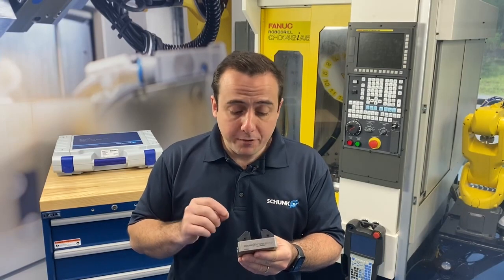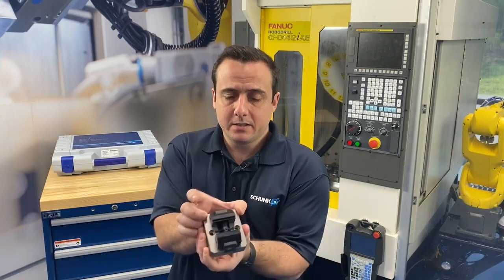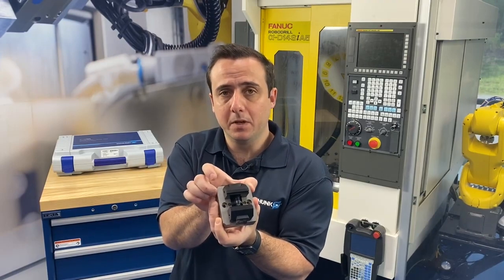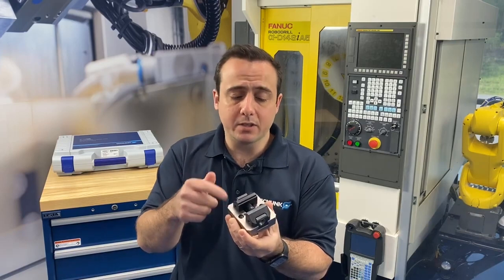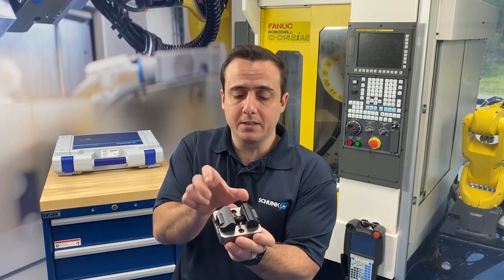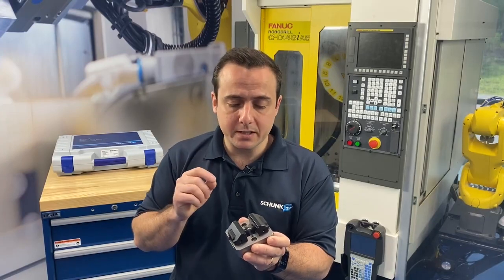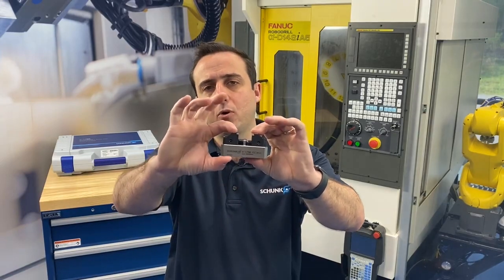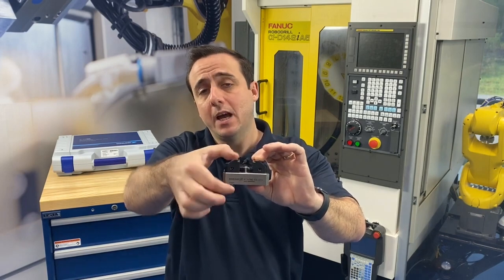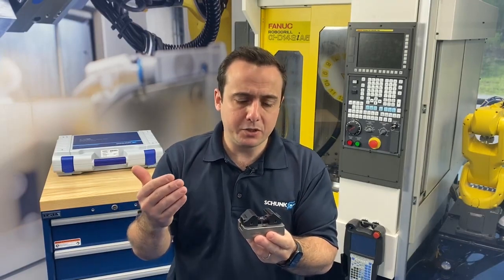So what makes this vice unique? First of all, this is our Contech KSC Mini — it's the KSC Mini 70-80. What that means is the width of the vice is 70 millimeters and the length of the vice is 80. We also have this in another configuration, the 70-100, which means that same width but instead 100 millimeters in length. And what you'll notice is how low the profile is — this is a really cool feature: the low Z-height means you're invading minimally into the Z-axis travel of the machine, which really sets it apart.